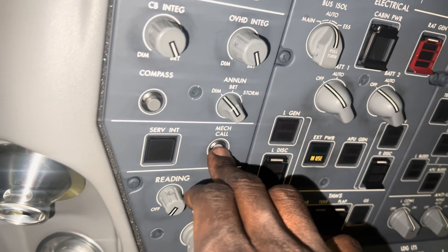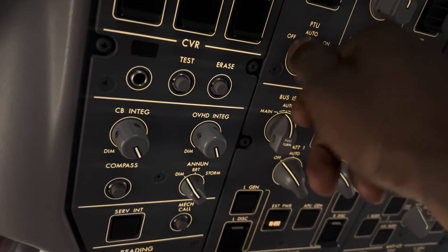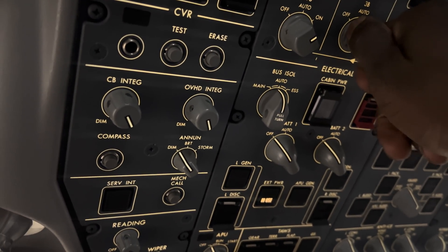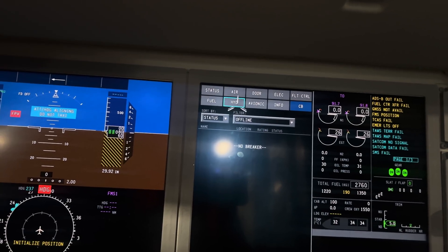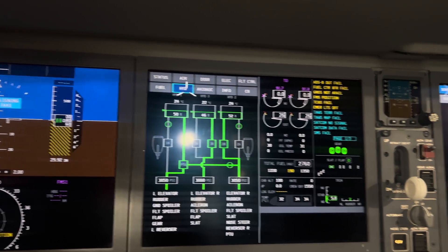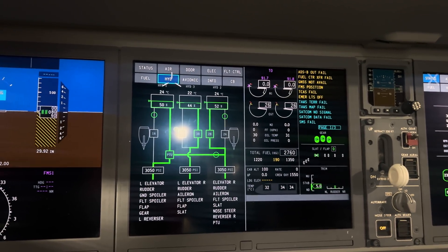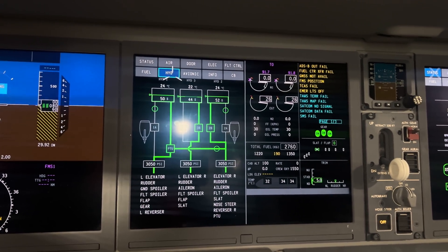Starting off with my procedure, I'm going to be doing some fuel cycles on the flap and slat control. For you to be able to operate the slats and flaps you need your hydraulic system pressurized. So I'm going to be cycling the flap and slat a couple of times and I'll be showing you guys in this video.